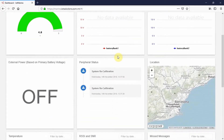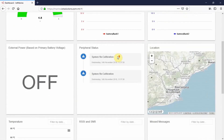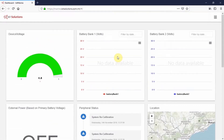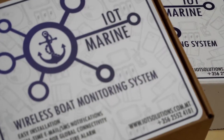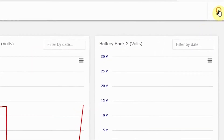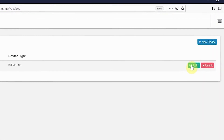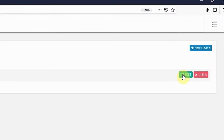All the information about your device is gathered here. However, since the device is still inactive, the dashboard will only show the data gathered during testing of the device or initial pairing if you have ordered the wireless bundle. From the general settings, you can add multiple IoT Marine hubs to your account if you have more than one boat which you wish to secure.